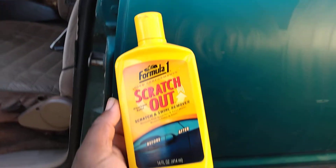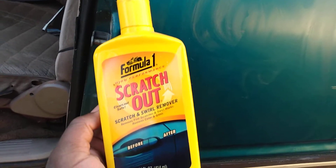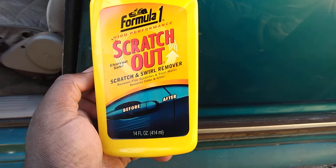This stuff gets some serious cut from using it. After you use this product you're gonna want to add some kind of protection, like a Formula One carnauba wax or something, to protect the paint.